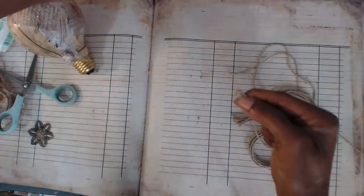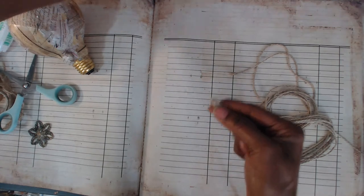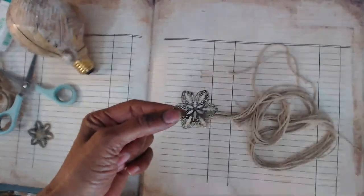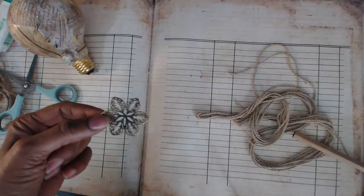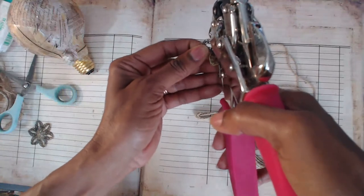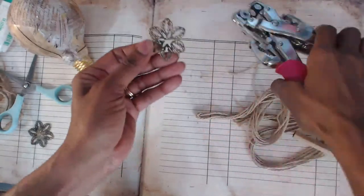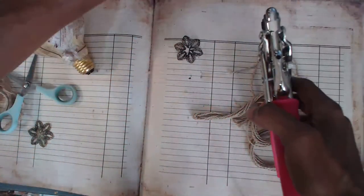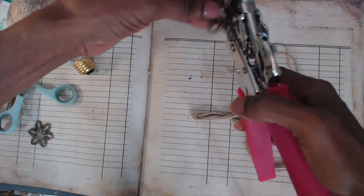I'm just going to cut this off so there are no ends dangling. Here's what I end up with — this long piece of string with the loops on the end. I'm going to hold this by this end because this is the piece I'm going to use. I said I'd use this piece — if you don't want it that color you could actually color it. I'm going to put a hole in the middle of this.